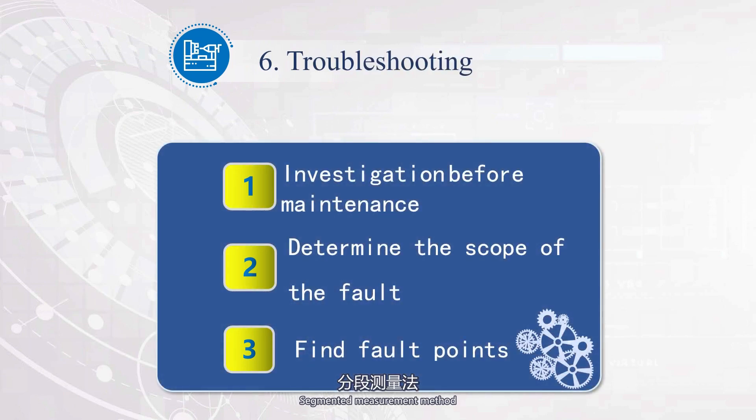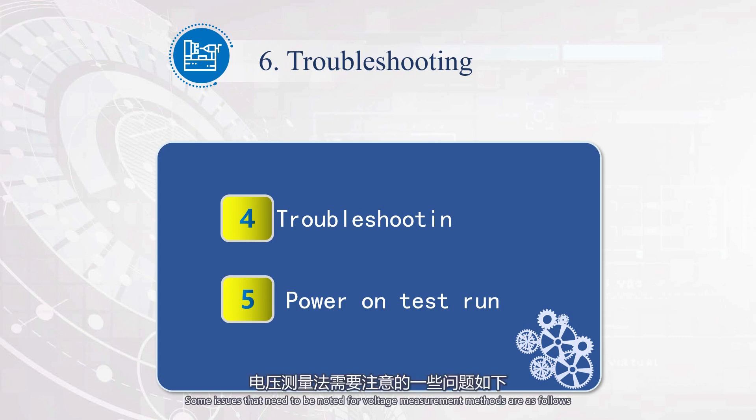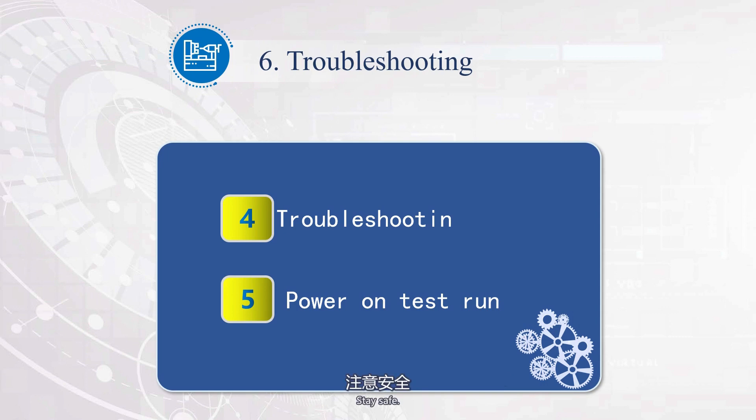The segmented measurement method divides the circuit into several sections, measures the voltage of each section separately, and uses the voltage measurement to determine whether each section is normal. This method serves as self-learning content. Some important notes for voltage measurement methods are: 1. Stay safe. 2. Pay attention to different voltage levels and change the range accordingly. 3. If the voltage is lower than 20% of the rated voltage, it can be considered a fault.